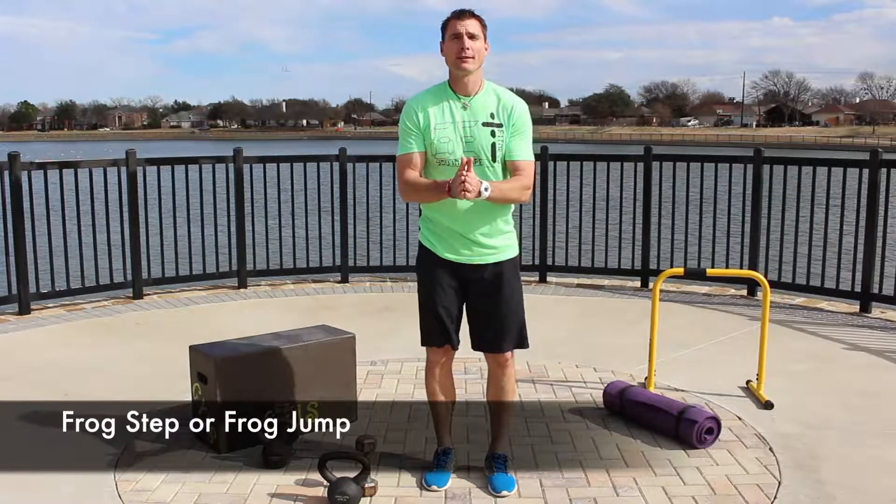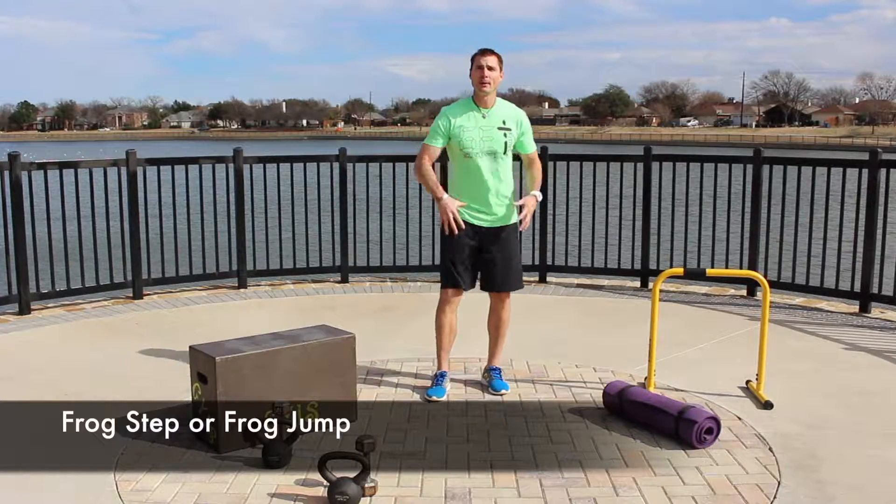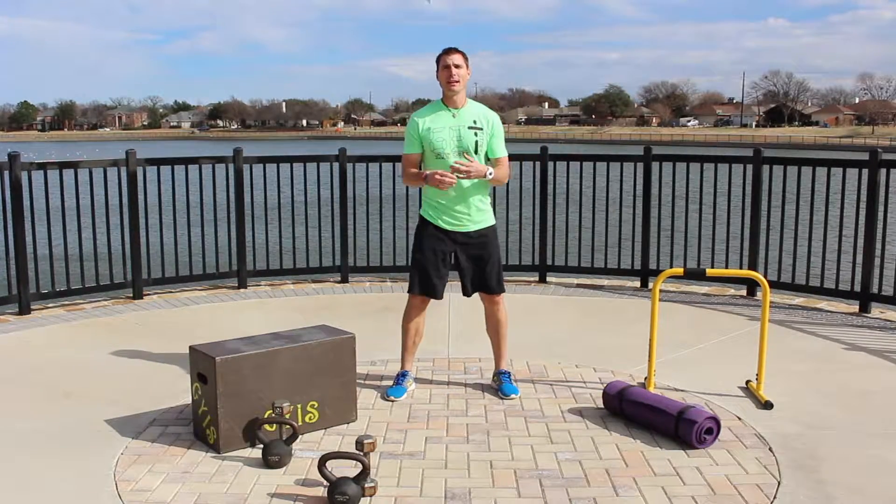Alright guys, we're gonna go over the frog step or frog jump. This is a great movement for getting the heart rate up but also increasing the muscles in the leg.